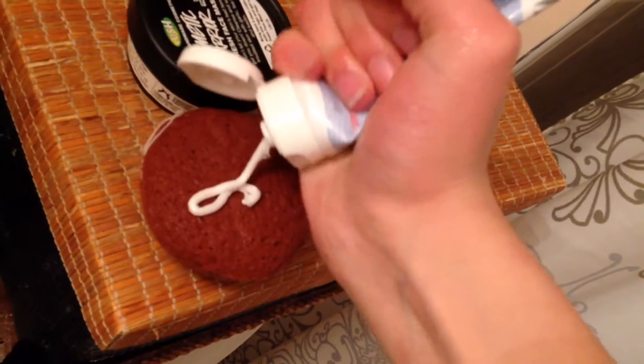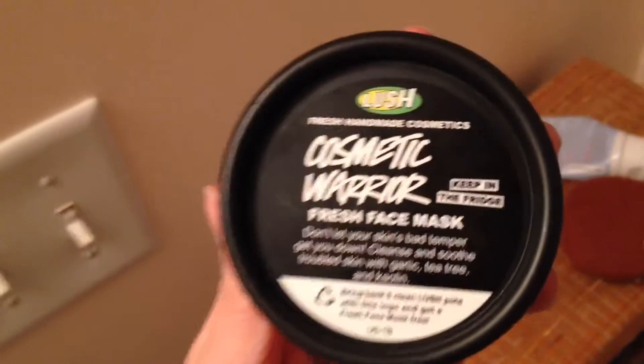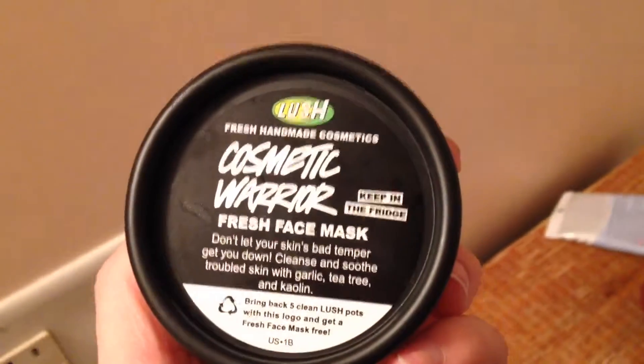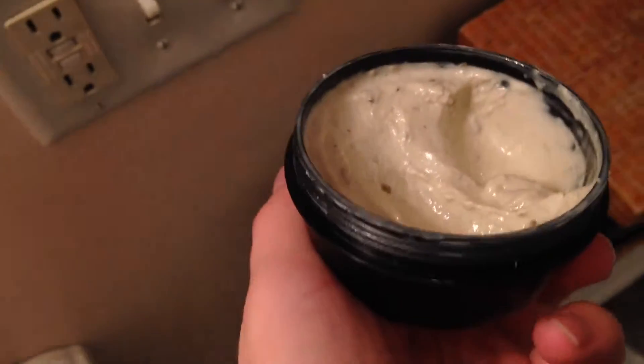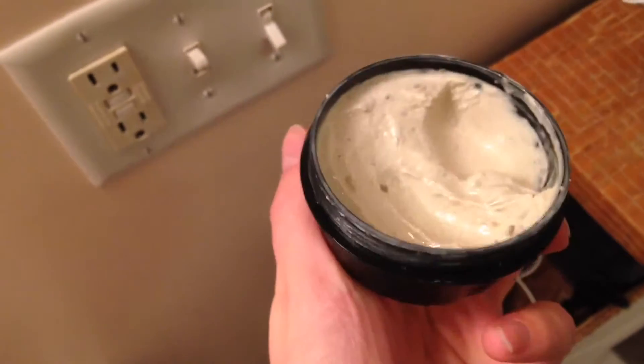I squeeze it a little bit. Then I take this face cleanser — it's not mine, it's Abby's. I'm not supposed to use it, but I just didn't have a face wash to show you guys. I take it and put it under the sponge and work it into my face. And now I'm going to be using the Cosmetic Warrior Lush Face Mask, because it really just calms down my skin and it helps with acne and stuff — I'd really recommend it. It looks kind of gross but it smells minty and it works pretty well. I'm going to put it on my face now.